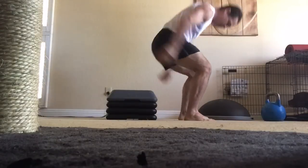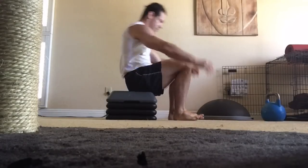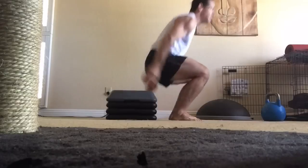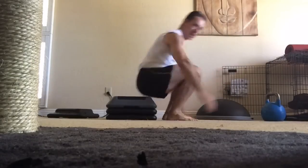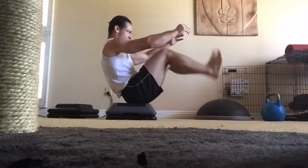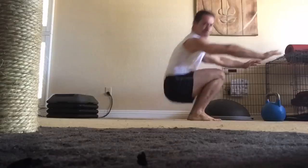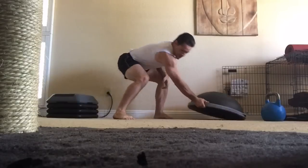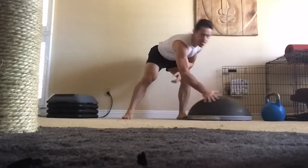Another option is to use steps to reduce the range of motion. Rock back — keep the abs contracted so you don't fall too far — then step up. Move one step away for a slightly greater range of motion, and work your way down until you're ready to do the full movement. You can also use a BOSU or BOSU Elite: stand in front of it, rock back with abs tight so you don't fall backwards, then stand up.